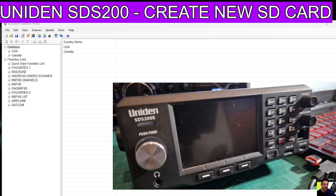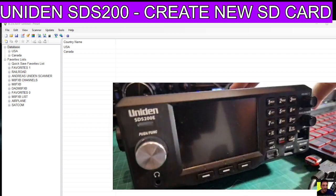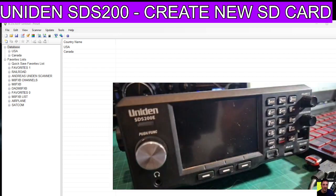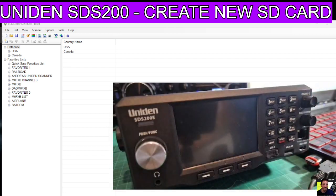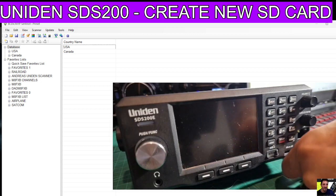Let that run and it should put all the files you need for the scanner to at least boot up. Then you can connect it to the computer in the normal way, just with the micro USB lead at the front and then straight into your computer. Click OK and then take out the SD card.